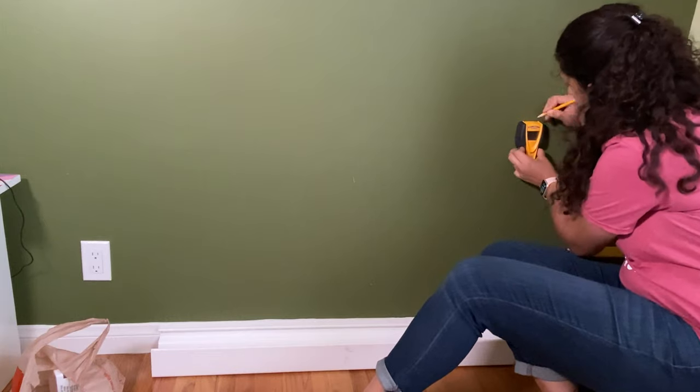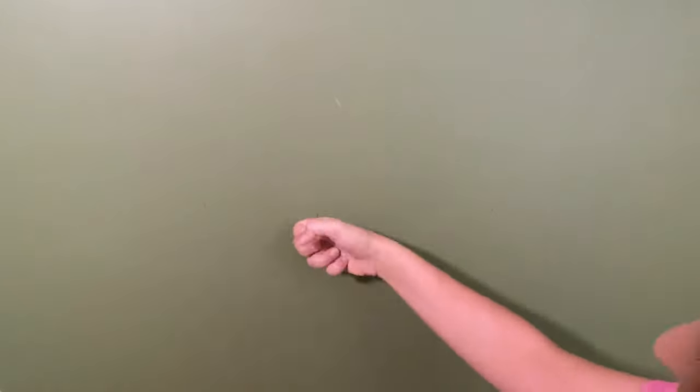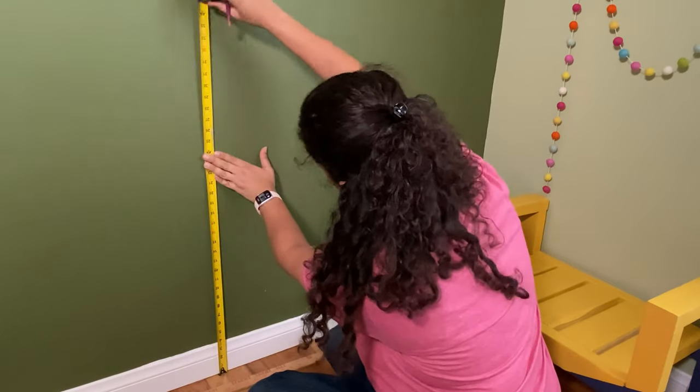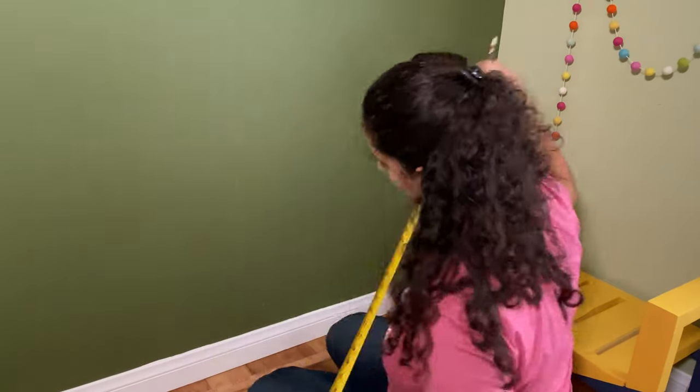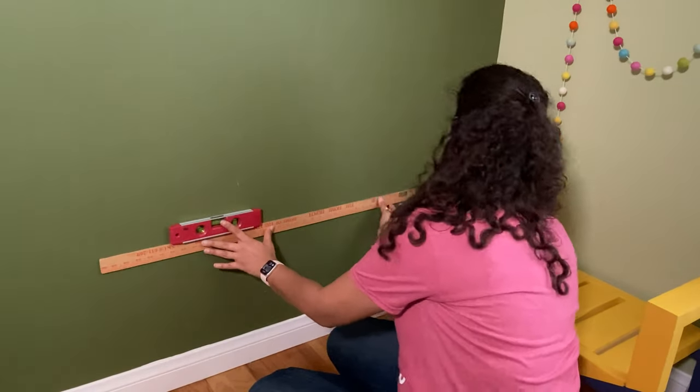Step one is to find the studs. I used a stud finder for this but I also used my tap test to confirm. Once the studs were marked, I measured the height at which I wanted each shelf and used a level and a straight edge to mark where they met the studs.